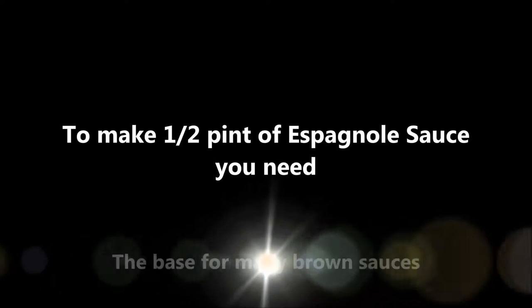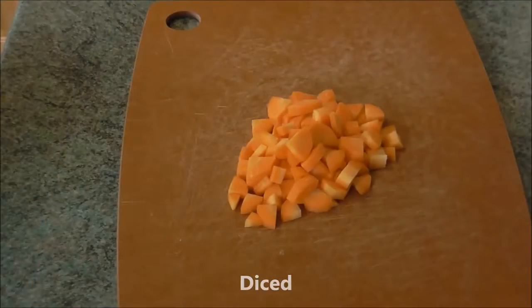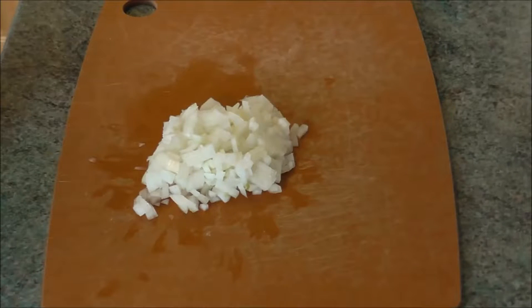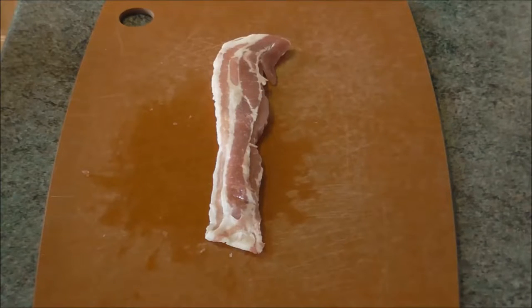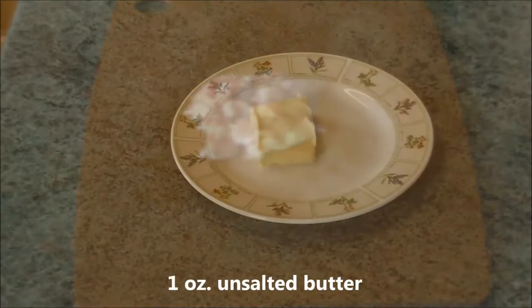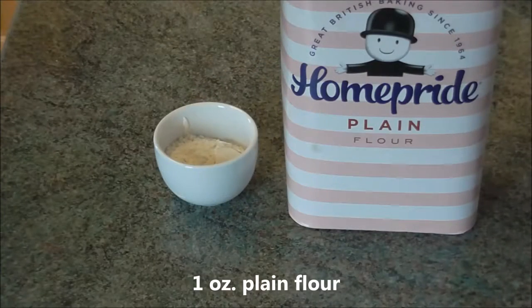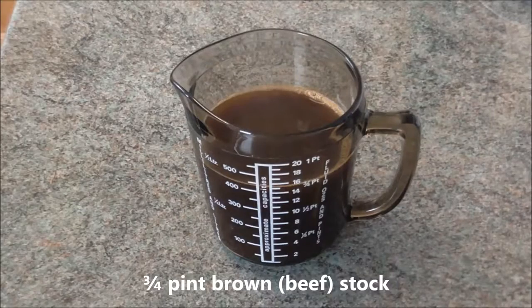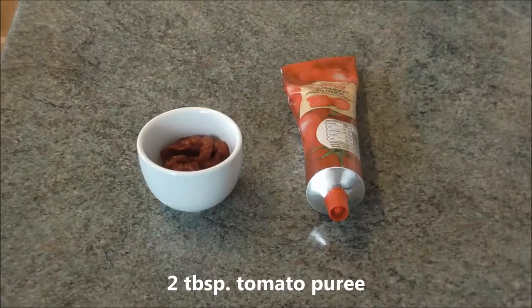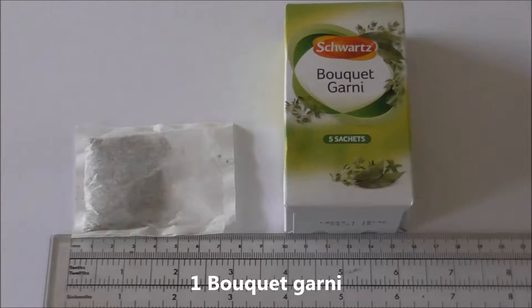To make half a pint of espagnole sauce we need: 1 carrot, diced; 1 onion, diced; 2 ounces unsmoked streaky bacon, chopped; 1 ounce unsalted butter; 1 ounce plain flour; three-quarters of a pint of brown stock; 2 tablespoons of tomato purée; and 1 bouquet garni.